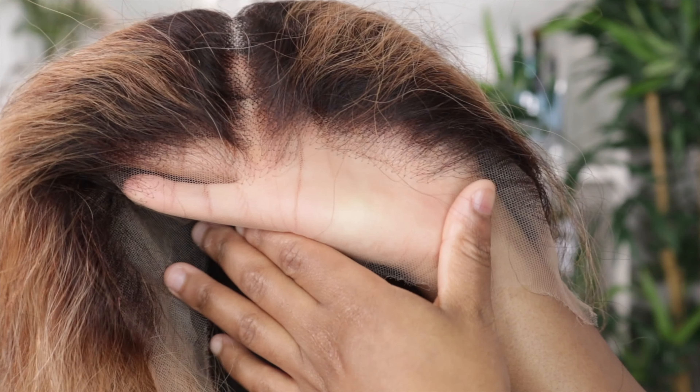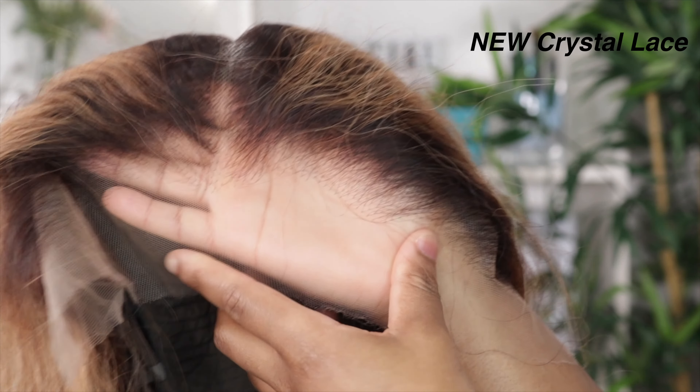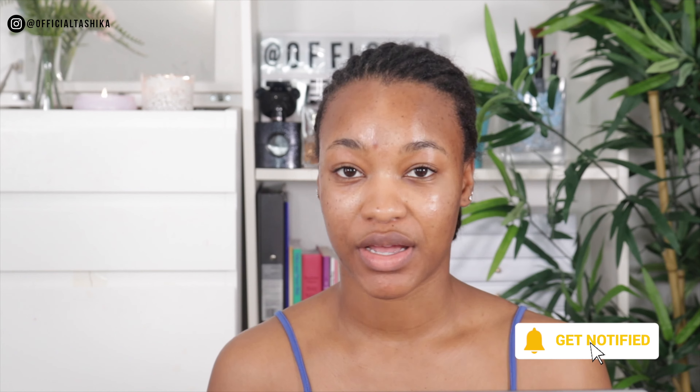Let me tell you a bit about the lace on this wig. This is their new crystal lace — this is not just your average lace. It's an upgrade from their Swiss lace. Crystal lace is more durable than the normal HD lace or transparent lace, and it's supposed to last longer, blend into the skin better, look more natural, and look like it's growing out of your scalp. Trust me, this isn't my first time trying a crystal lace wig and it does just that.